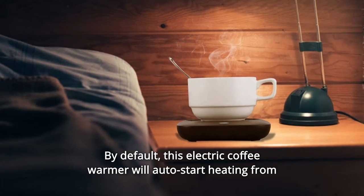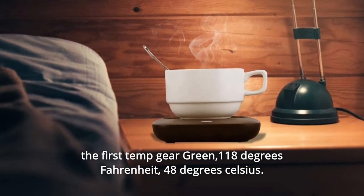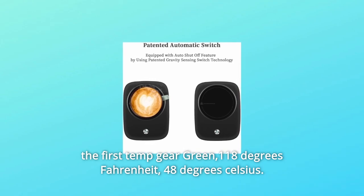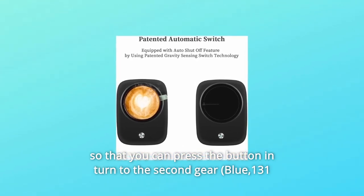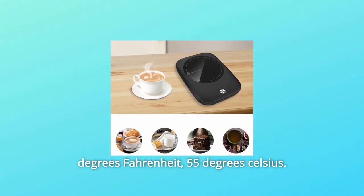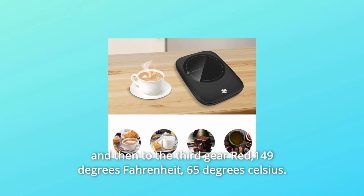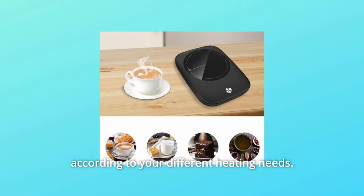By default, this electric coffee warmer will auto start heating from the first temp gear: green, 118 degrees Fahrenheit (48 degrees Celsius). You can press the button and turn to the second gear blue, 131 degrees Fahrenheit (55 degrees Celsius), and then to the third gear red, 149 degrees Fahrenheit (65 degrees Celsius).